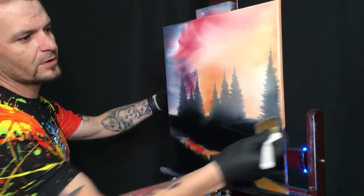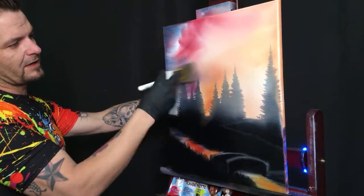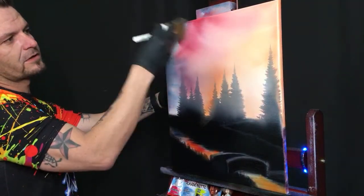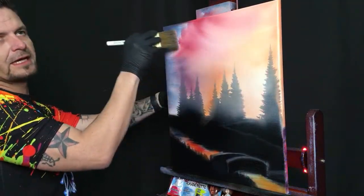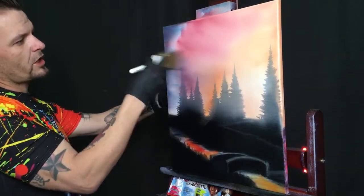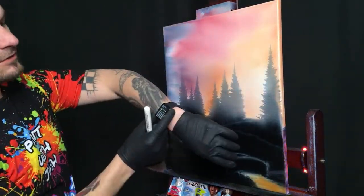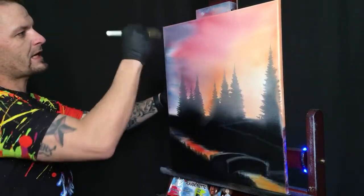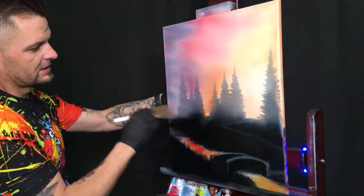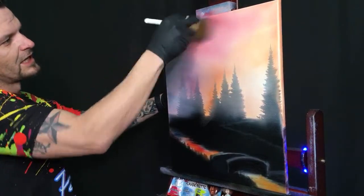The liquid white is literally the best thing ever — it helps blend, it helps lighten the colors, it helps everything move. It's based off the amount of paint, the amount of pressure, and practice — the three P's of Paint with Josh: paint, pressure, practice. The more we bring that color down into the trees, the more they brighten up — gorgeous.